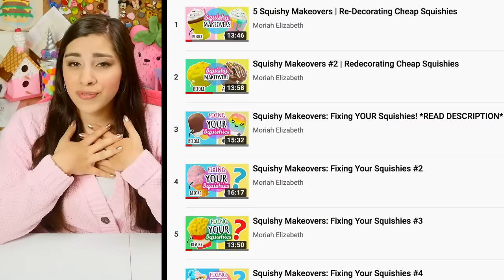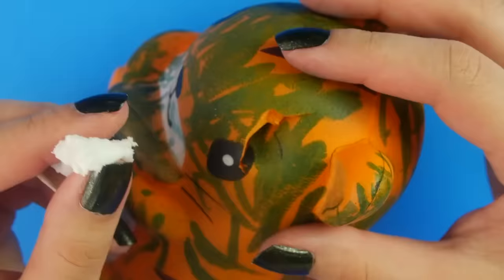Hey guys, what's up? So today is a squishy mail unboxing video. Are there new people watching? These packages that I'm about to open were sent to me from my generous, wonderful, beautiful subscribers as donations for a series I do here on my channel called squishy makeovers, where I fix them up, paint over them, make them new. It's a fun thing we do here — I don't know why I'm saying 'we' because I'm clearly alone.